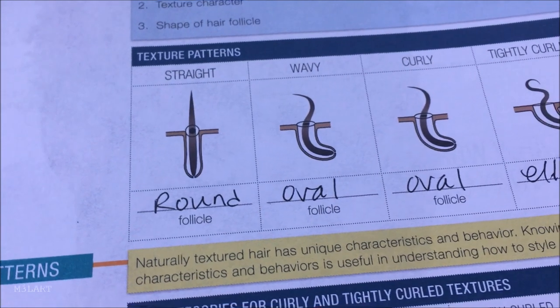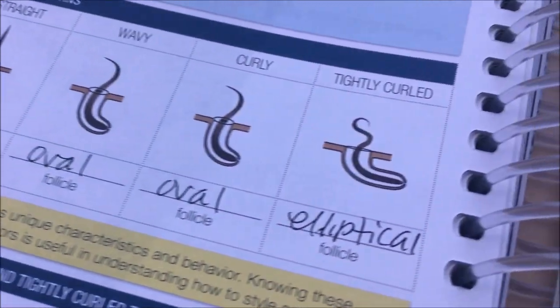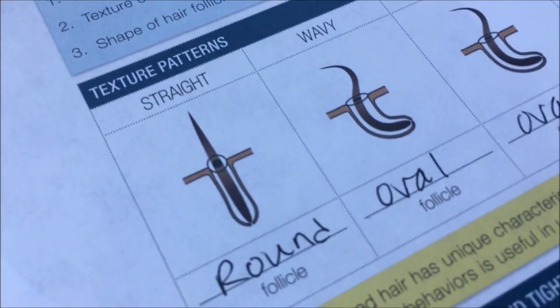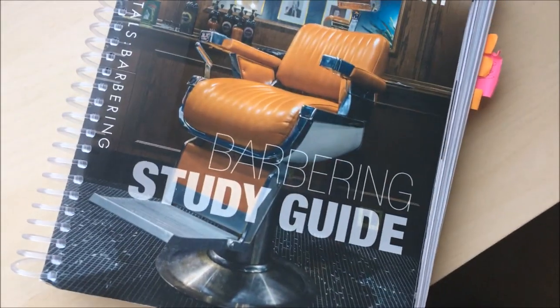According to the curriculum for cosmetology and barbering in California there are four textures of hair: straight, wavy, curly, and tightly curled. So that's what we're painting today.